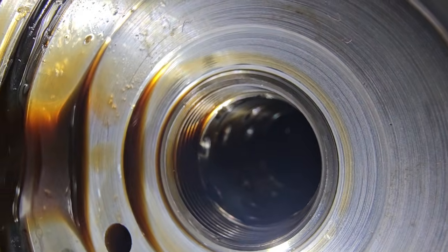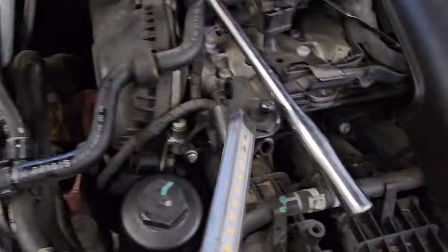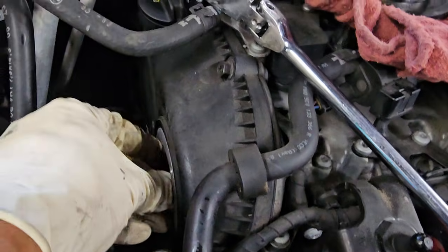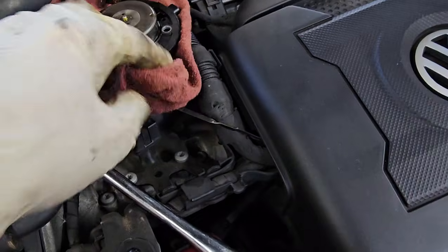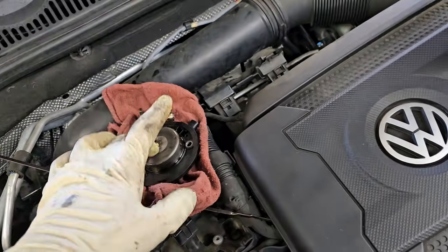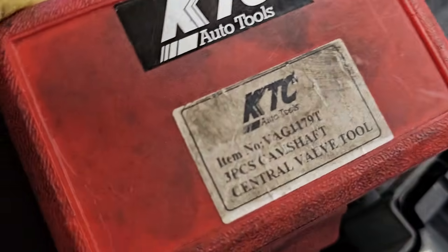It's basically a little passageway for the cam so it can adjust the cam timing. I'm going to put the new one in, tighten it up by spinning it counterclockwise — which is the opposite, like I said before — and we're going to install a new seal and a new actuator and send it. There's the tool kit right here.